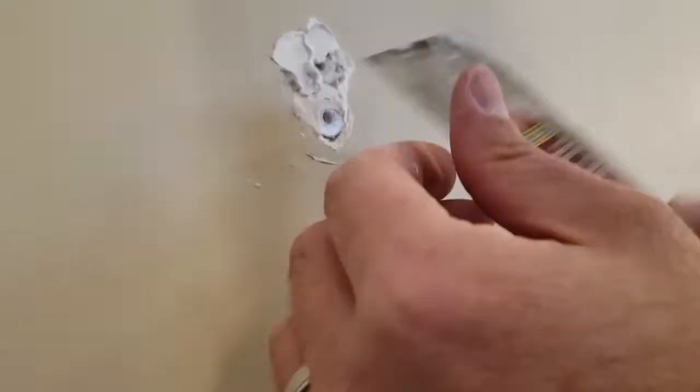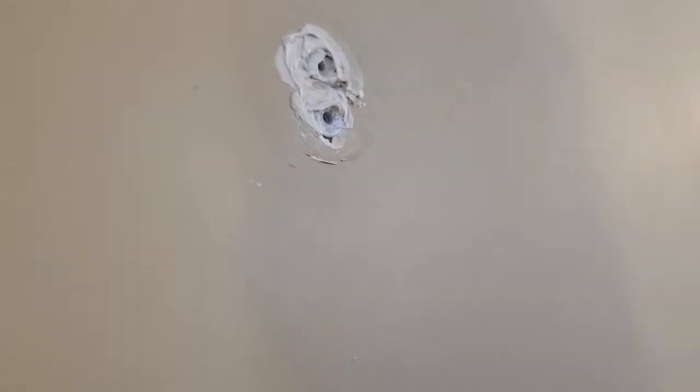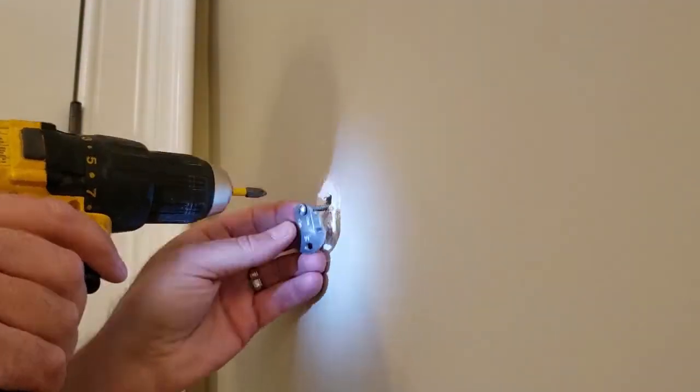We'll push the anchor in, put a little extra putty on it, and let it dry for 24 hours. Clean it up a bit and we'll see if this actually works. It's been 24 hours — here we go. This time we'll use the drill... and it pushed right in. That didn't work.